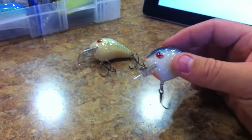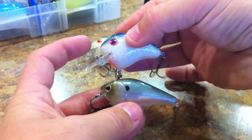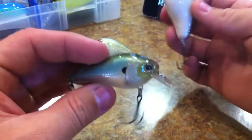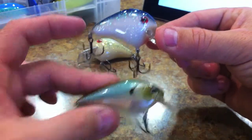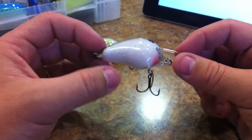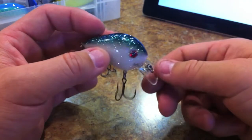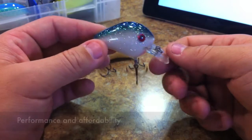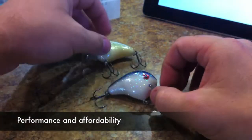If you guys haven't seen these, you really need to check them out. They definitely have a different profile — here's the new Lucky Strike Rick Clunn, and here's the Norman Fat Boy for comparison. There's no scale pattern on these, no gill plates or anything like that, but what it lacks in detail it makes up for in overall performance. It's a great performing lure and I'm very happy to have several of these.